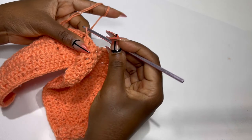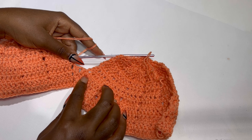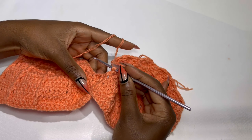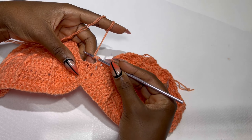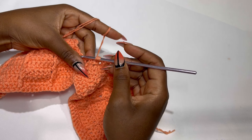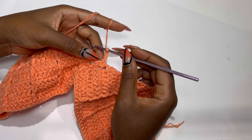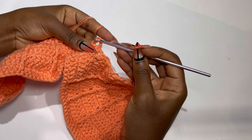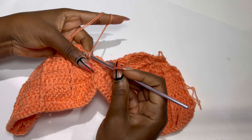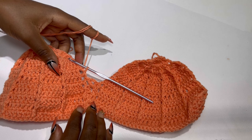Now we have a double crochet, chain one, and a double crochet previously. Inside the chain one space we are going to make a double crochet, chain one, two, and inside the same stitch make a double crochet. Slip stitch two times inside the body of the cap and turn your work again. Now we had a double crochet, chain two, and a double crochet — inside the chain two space make a double crochet, then chain two and a double crochet.